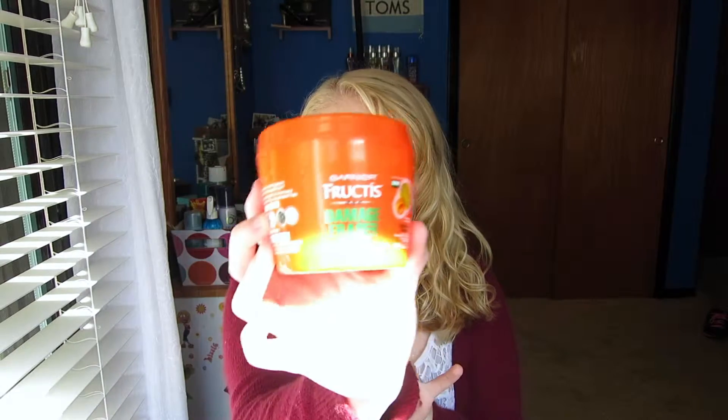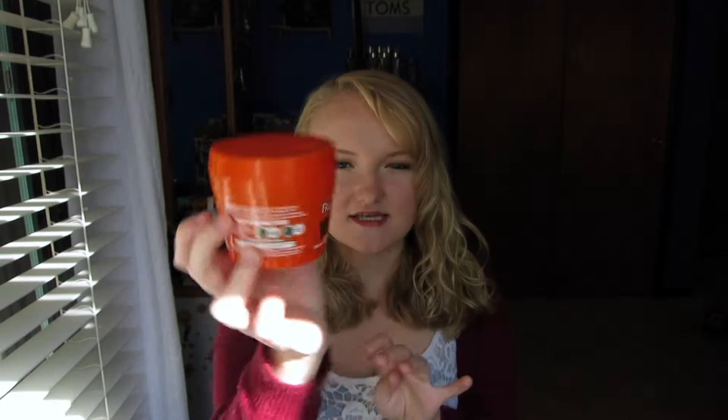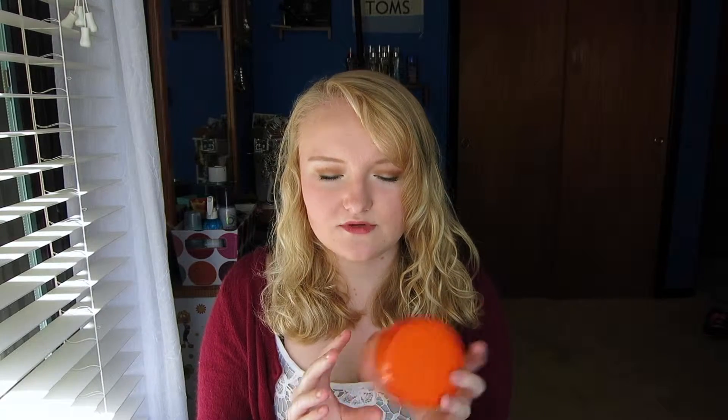The first being the Garnier Fructis Damage Eraser Strength Reconstructing Butter. This smells absolutely amazing, but I don't think it actually did much to reconstruct my hair, and because of that I probably won't be repurchasing this. It was okay, but it just wasn't amazing.